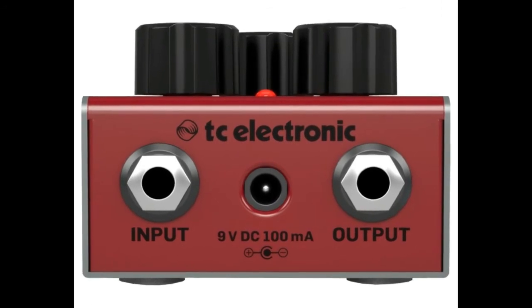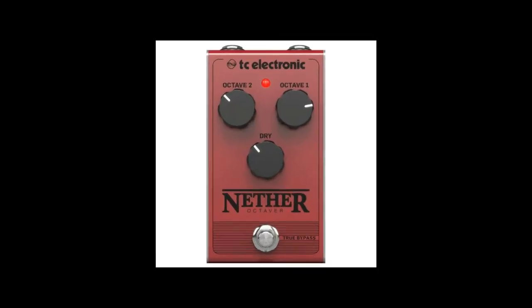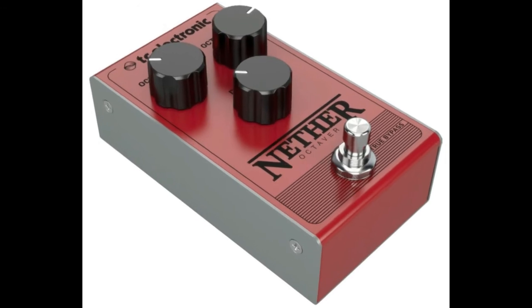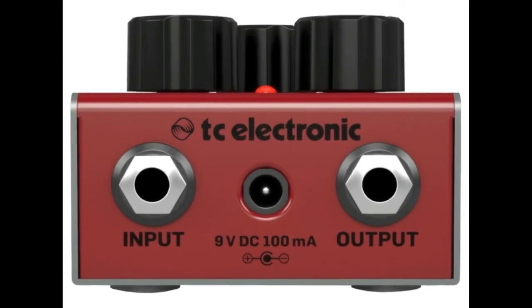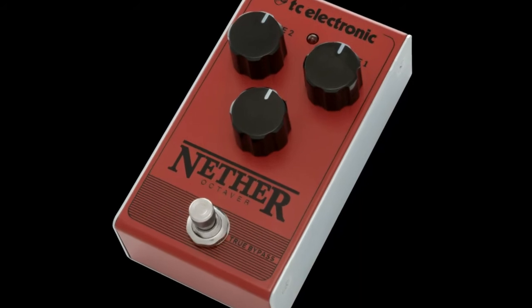Vintage sounding all analog octaver. An octave pedal is an excellent way to give your tone extra depth and character, offering one and two octaves below the guitar's original signal to add a warm, deep bottom end. Octave effects are a perfect way to add subtle enhancements to your tone, or create full-blown synthy sounds with a simple twist of the controls.